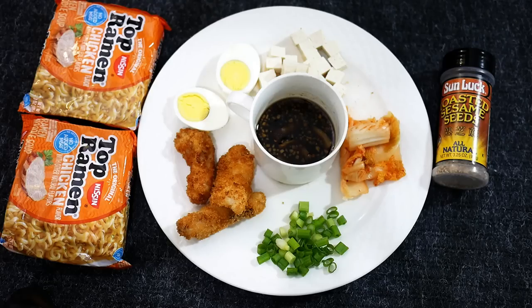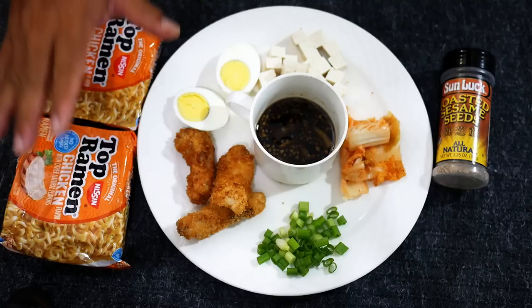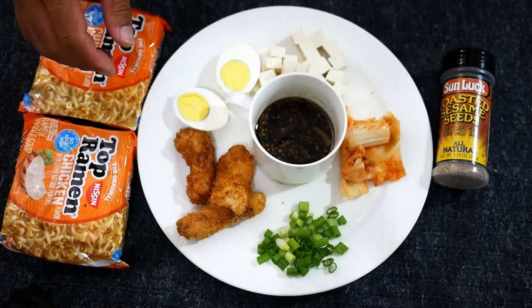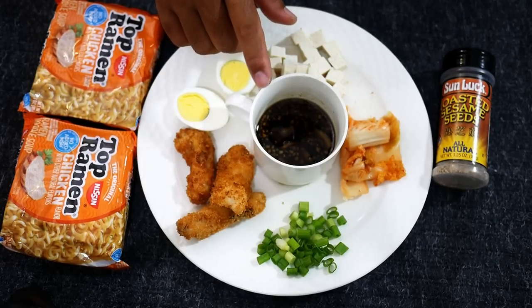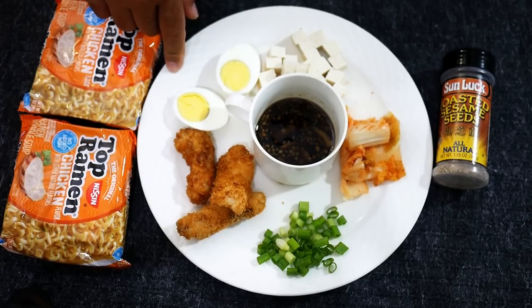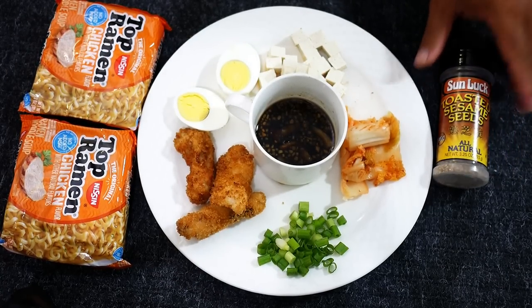I'll try to cut these down and make them really basic and streamlined since lunch has got to be quick and easy. For our recipe, we're going to be using Top Ramen. For our Top Ramen lunch, we're just going to spice it up a bit. I'm going to use two packs of Top Ramen but only one of the flavor packs, replacing that flavor pack with kind of just an Asian concoction — soy sauce, sesame oil, ginger, garlic, and a little bit of brown sugar. Then I've got fish fingers from the yellowtail, some hard-boiled eggs, tofu, kimchi, and green onions. I'll add some toasted sesame seeds for the finale.